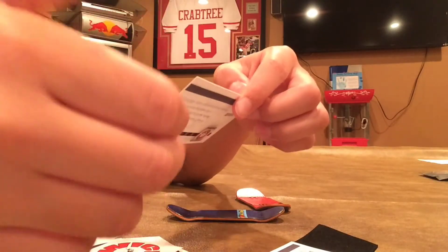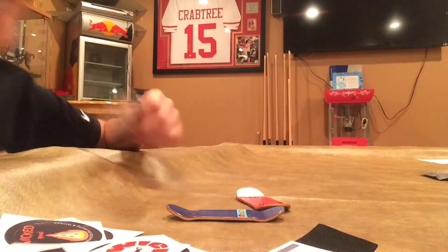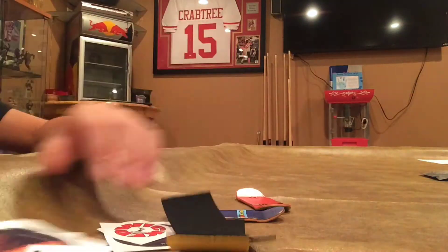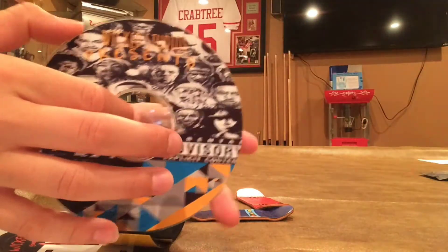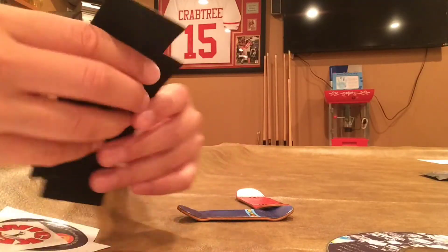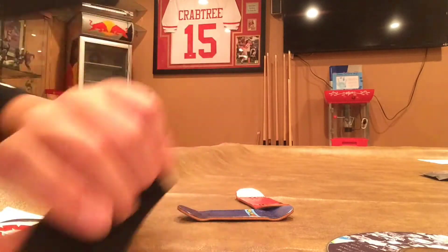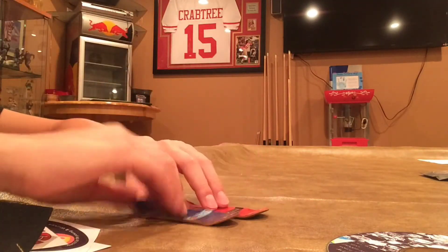Then we got the card — got the team riders. Maybe I'll get on there someday. Anyway, I really love the packaging. We got the CD, and it came with two pieces of grip — really good, it feels really good.